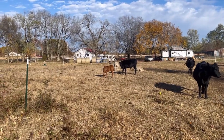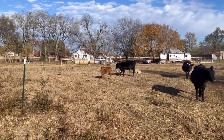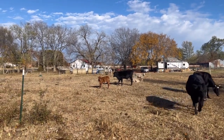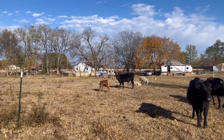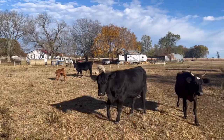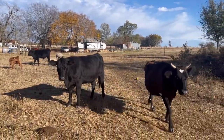Everybody's enjoying the sun after two days of rain. Big Mac's not too happy because he got rained on — I think he didn't take shelter, so we're going to have to make sure they start getting in at night.